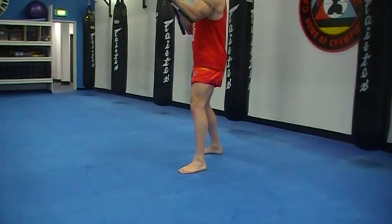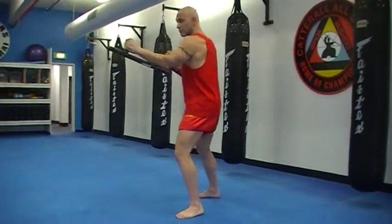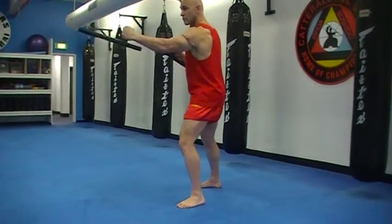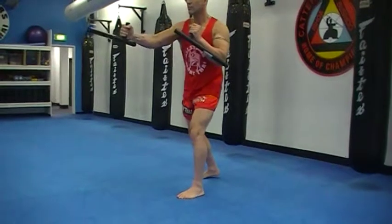Fourth strike, thrust forward. Go — jab, flick out, thrust, recoil. Right side: jab, flick out, thrust, recoil.